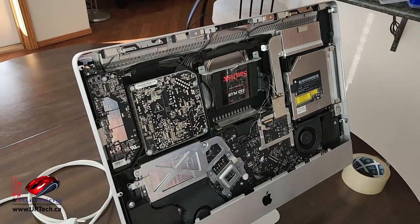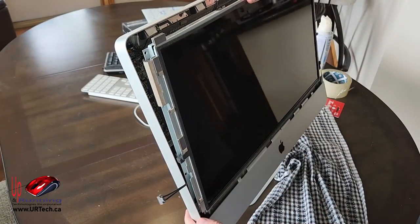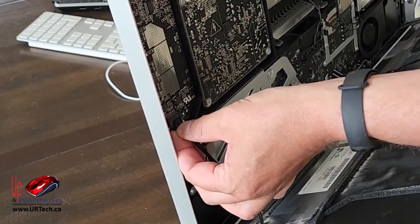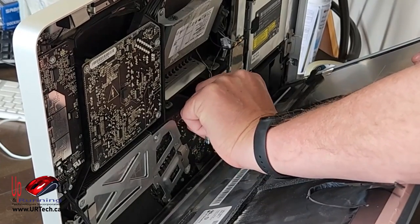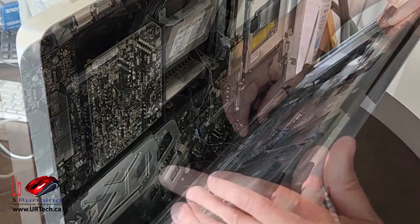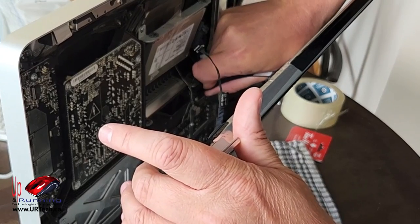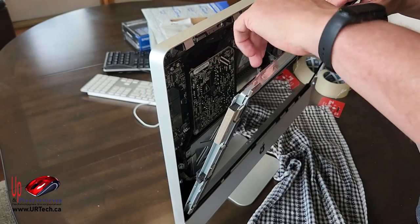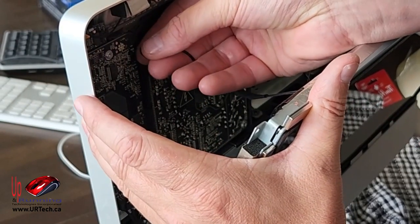Let's put the screen back on. The easiest cable goes in first — get that in just to get it out of the way. I've done this a few times and sometimes it pops in easily and sometimes you have to struggle with it. The video cable goes in next, then the last cable — it's a very simple connector.